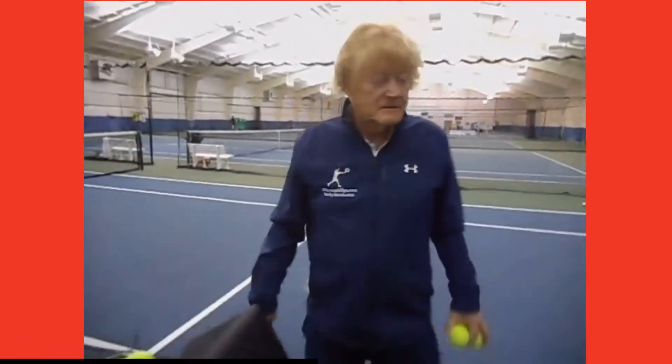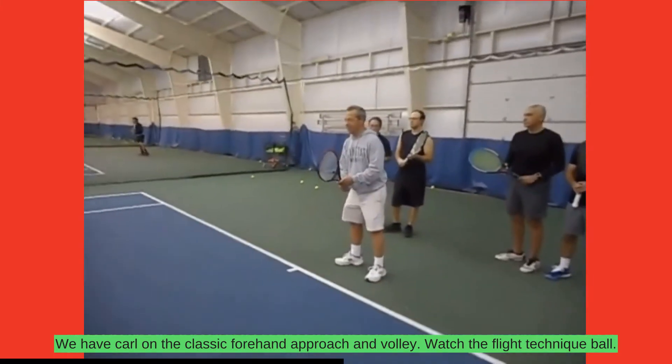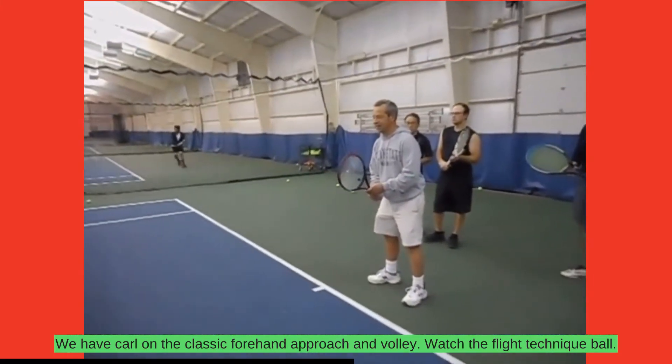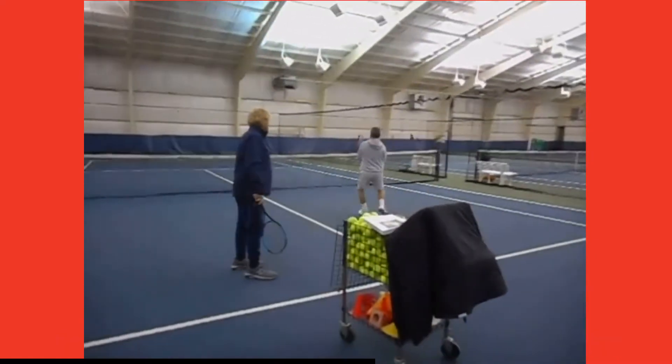First, we have Carl on the classic forehand approach and volley. Watch the slice technique. Excellent.